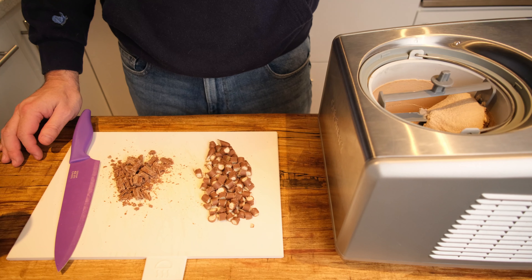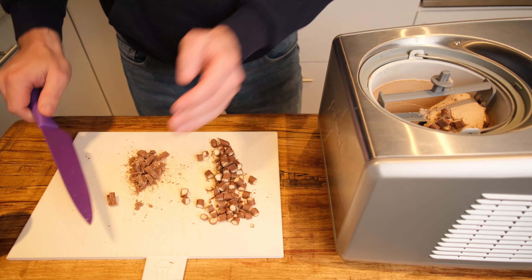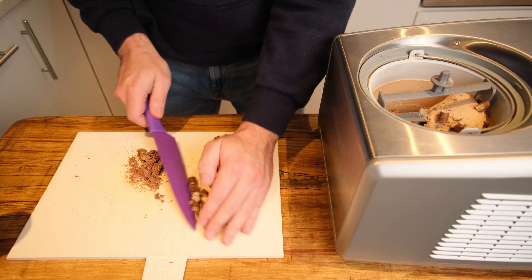Once your ice cream has reached your desired soft-serve consistency — ours takes around 20 minutes — lovingly throw in about half of your chocolate chunks into the ice cream mixture.